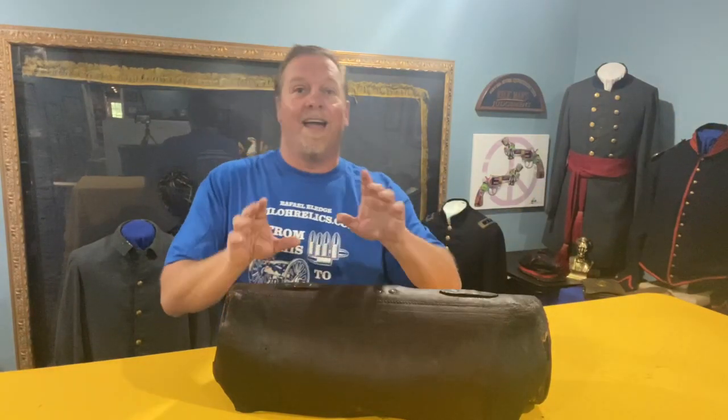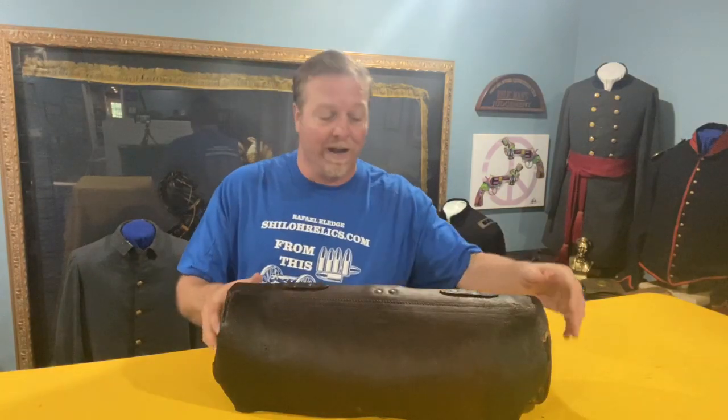Generally they will be about this size and will have loops on the end to help carry them. When you take it off you could carry it into your tent. This one — and this is what I love — it's got a personal touch. I always love items where they have altered it to the way they wanted it. This one has an alteration that I think is really, really cool. They trimmed off the leather handles on the side, but what did they replace it with?